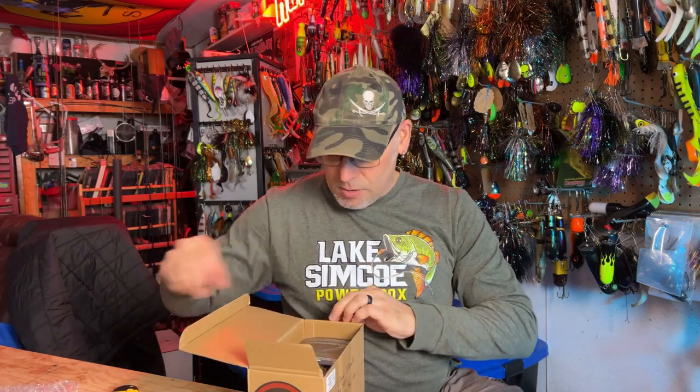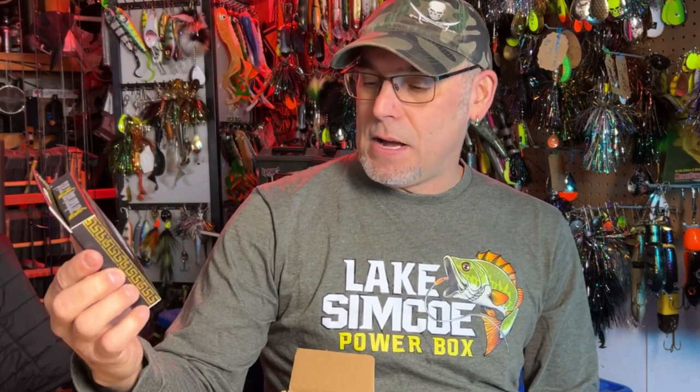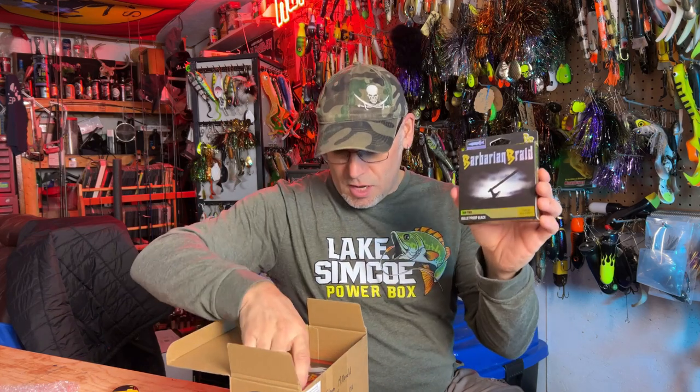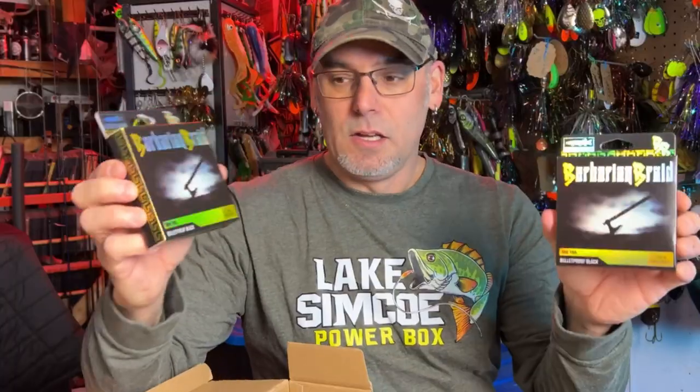So you gotta have some deckles — who doesn't love deckles! Here we go, straight away this is the new Barbarian Braid Gold, 80 pound, 180 yards in this package. Brand new stuff, so I got a couple of these to try this year. We will be making a switch over to Akuma reels this year, so we'll definitely be setting up a majority of those new reels with this Barbarian 80 pound.